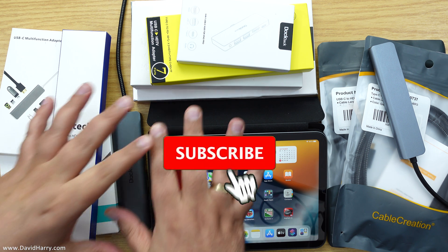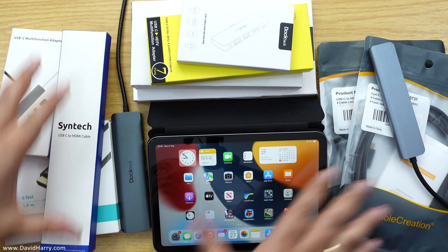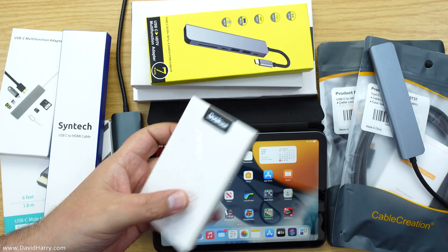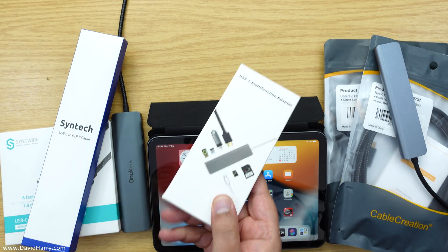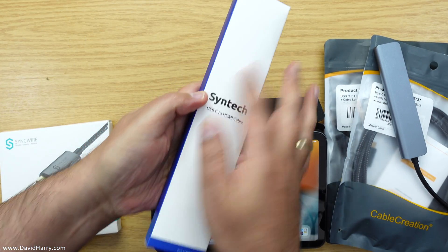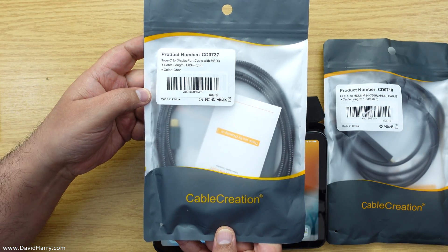I'm going to be doing a number of videos like this one because, as we can see here, I have many devices that can do this job — some of them do it really well, some don't, and some are just perfect for the job. We've got docks that plug straight into the side via USB-C, then we've got USB-C hubs on fly cables, more USB-C hubs, and also straight cables including one to go straight into a DisplayPort.